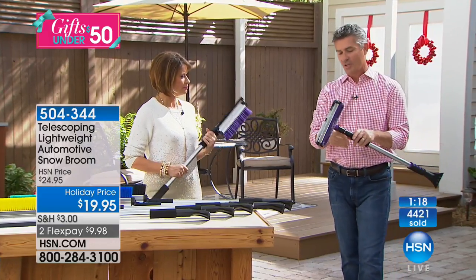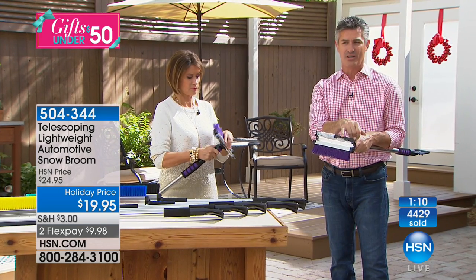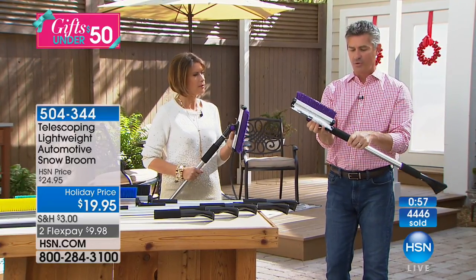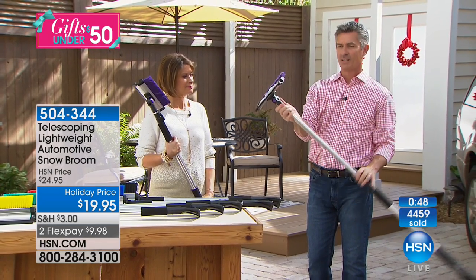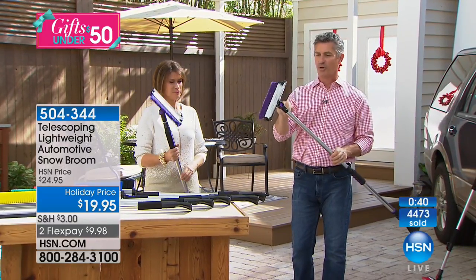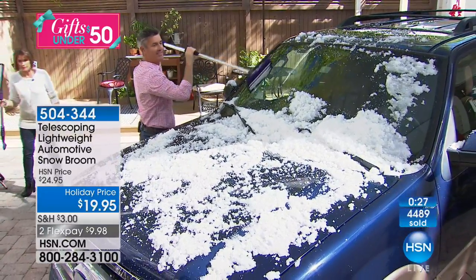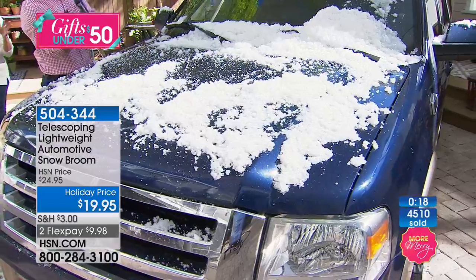You can push the snow off to the side or off the sidewalk. The squeegee works really well on the hood of the car without damaging the paint — it's a soft rubber squeegee. When you store it, fold it down and you can see how small it is, then push the button and lock it extended. You've got the scraper with ice-breaking teeth on one side, and the brush and squeegee on the other. Black is now sold out — we still have blue, red, teal, yellow, and purple.